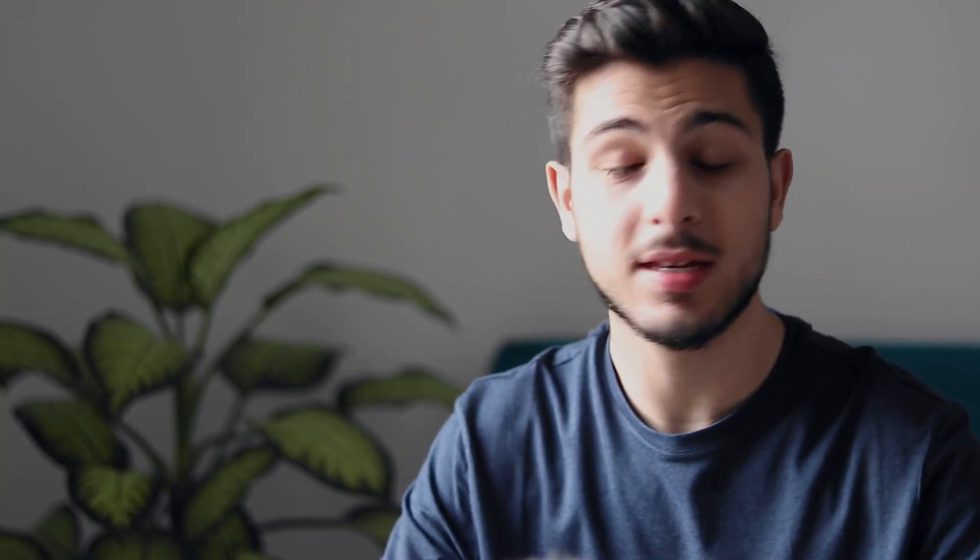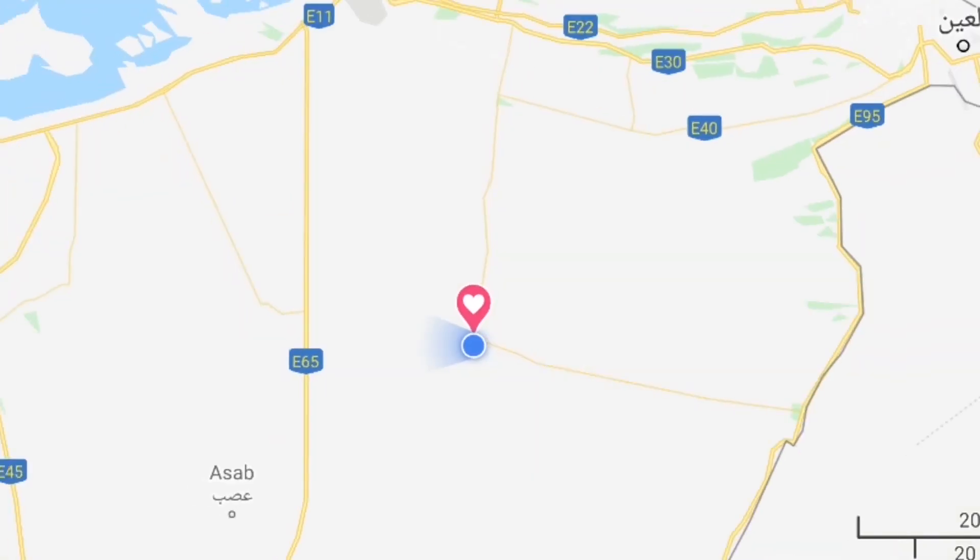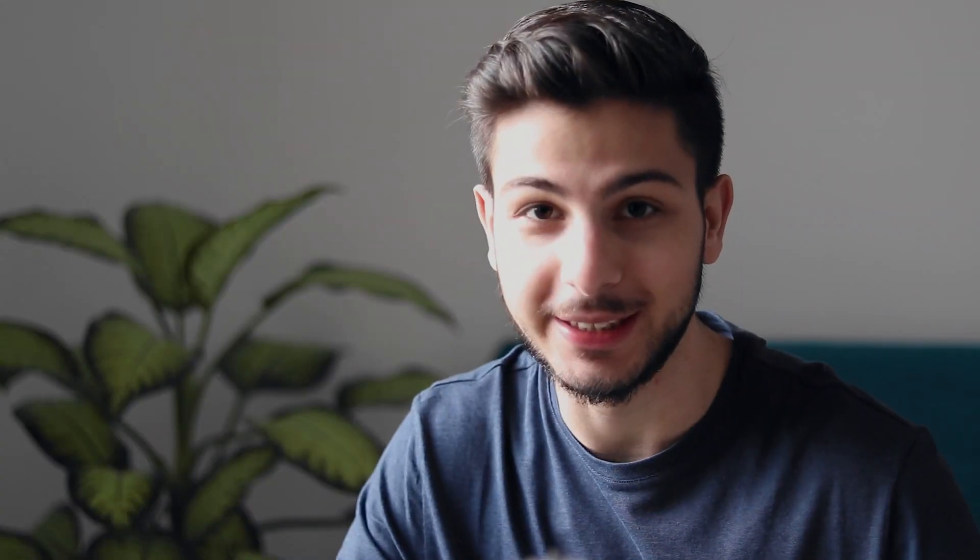So last Thursday me and my boys went on an adventure to shoot the Milky Way. To be able to shoot the Milky Way, you should be in a place that has no light pollution or light leaks whatsoever, and to be able to do that you need to go literally to the middle of nowhere. Plus you need a day that has no moon and a clear sky.